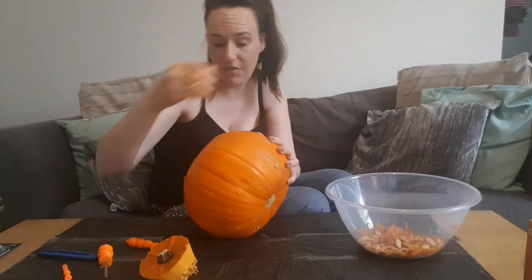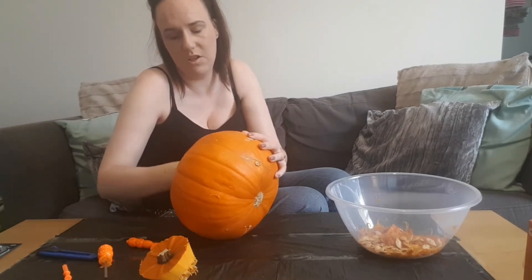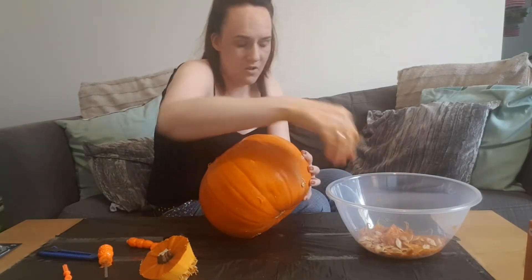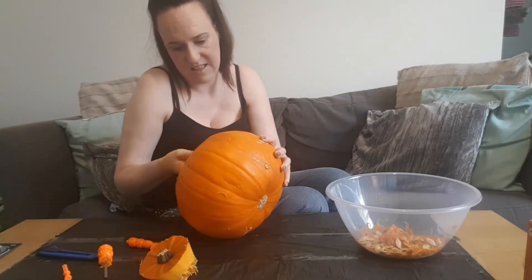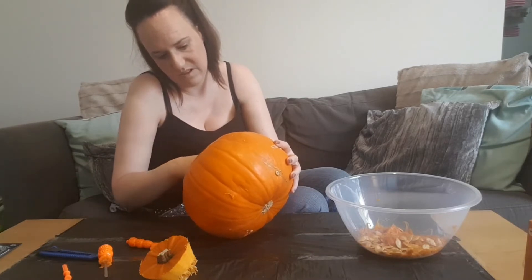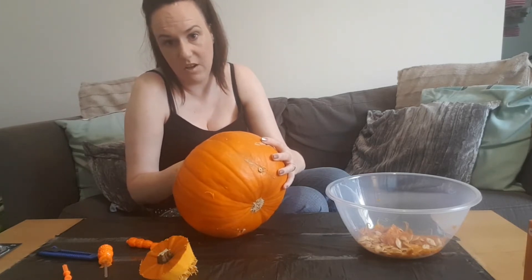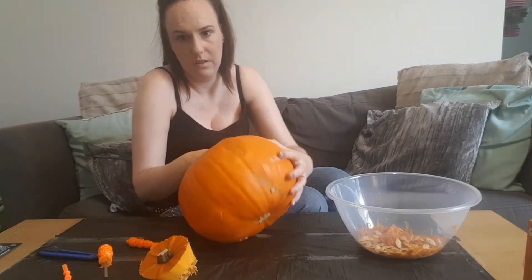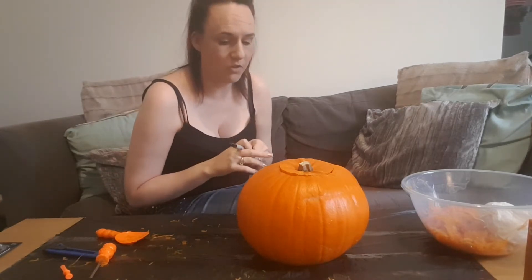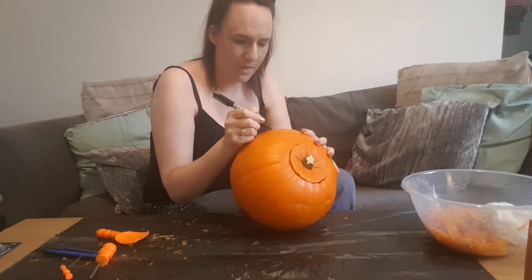I think I'm done with this part, so I'm going to go and wash my hands — I'll cut the video so you don't have to watch that. I'm just going to use a black marker to draw my design. I'm going to keep it really simple because I've never done this before, so I'll just draw some eyes and take it from there.